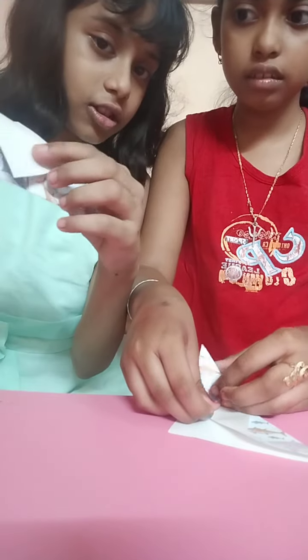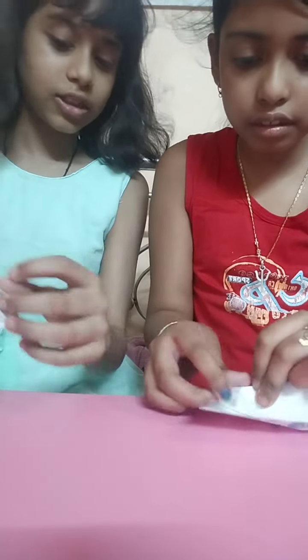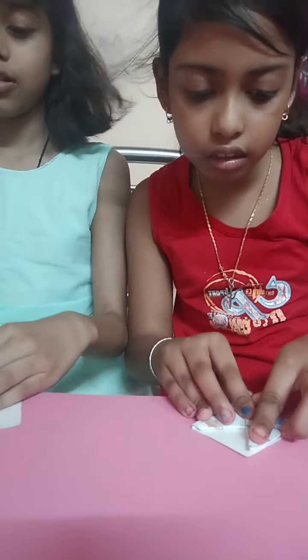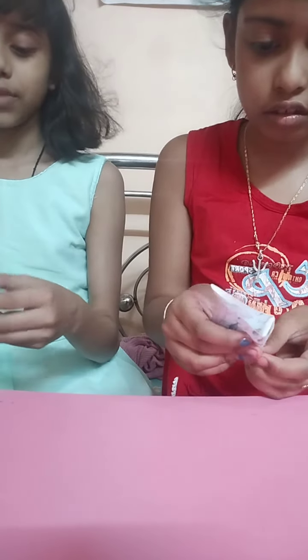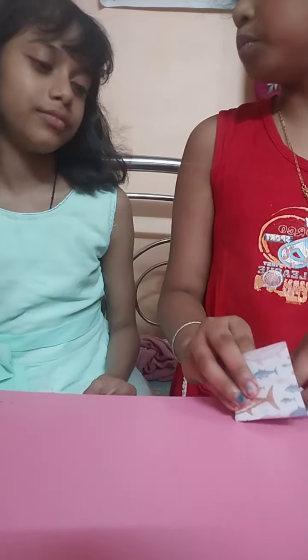Take this part, hold it like this, and make sure it is equal. Take the two sides — it is so easy and simple. I have made a video of it, but it was very difficult to make. At the last, grind it a little bit. I also saw that video — that is also like a bookmark. That is a bookmark.